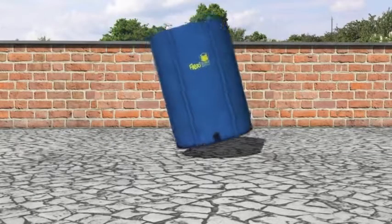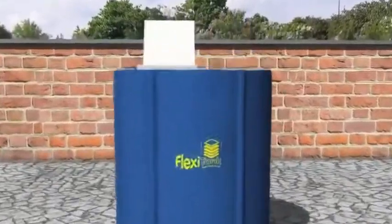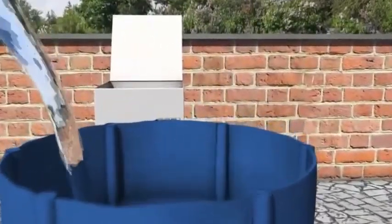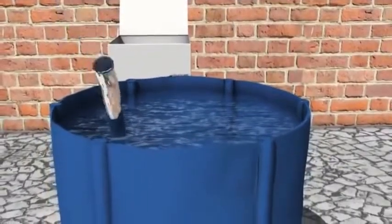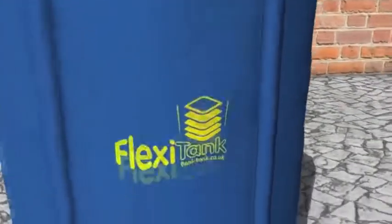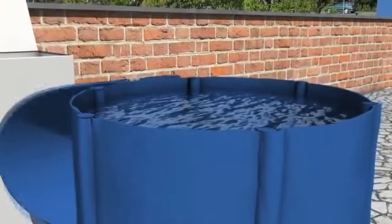Ensure it is on a smooth surface and then fill with water all the way to the top, just below the zip position. Once the tank is full, turn the tap 90 degrees clockwise to tighten it up, and then open or close the tap as required.